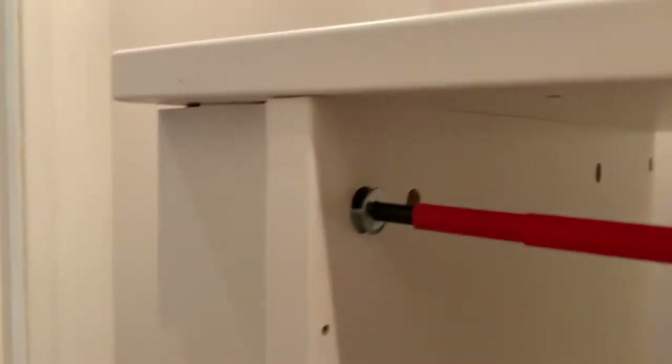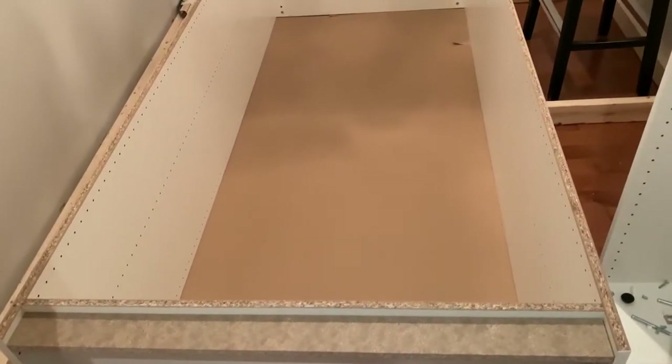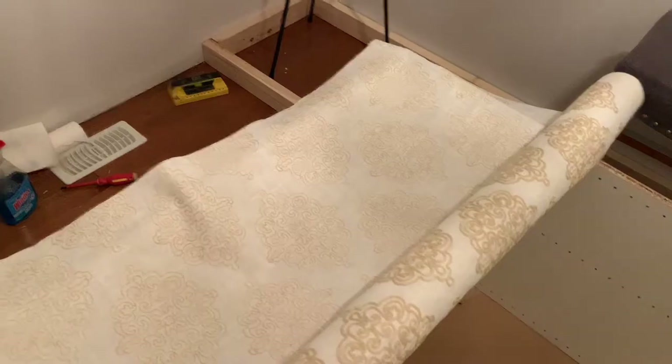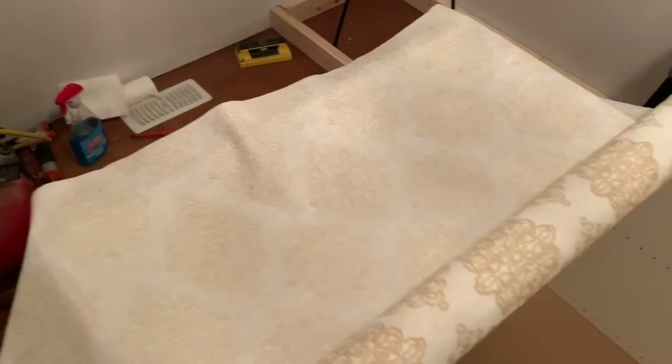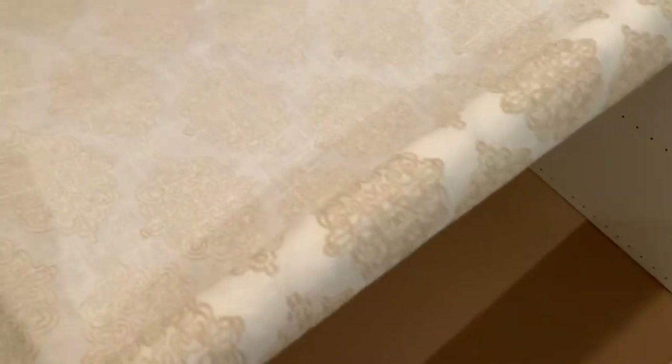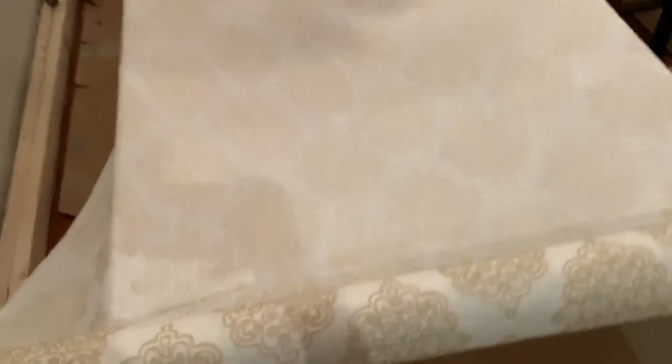Once you have your cabinet built, what you want to do is put it face down. Where you would normally install the hard backing, we're now going to roll out our fabric. You can see us rolling out the fabric, and we want to start stapling at the very top of the cabinet. The reason we start at the top is because we want to align the liner pattern.